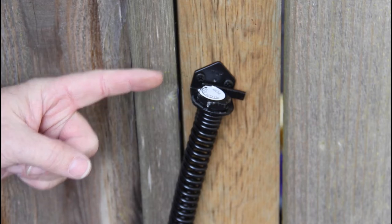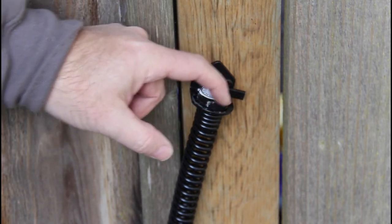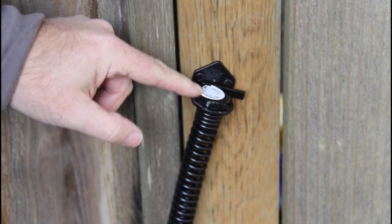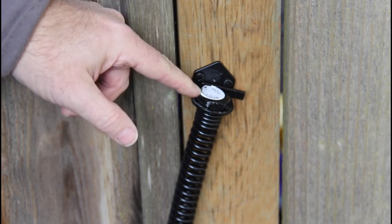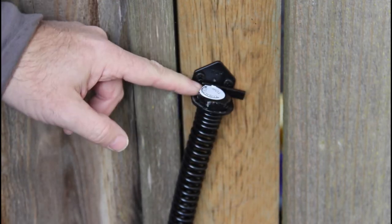You increase the tension on the spring by turning this little nut right here clockwise, and then there's this little bar that holds the nut. The weird part is this is like an inch or an inch and an eighth, and I don't carry that kind of wrench, but this pair of channel locks came in handy. So that works now.